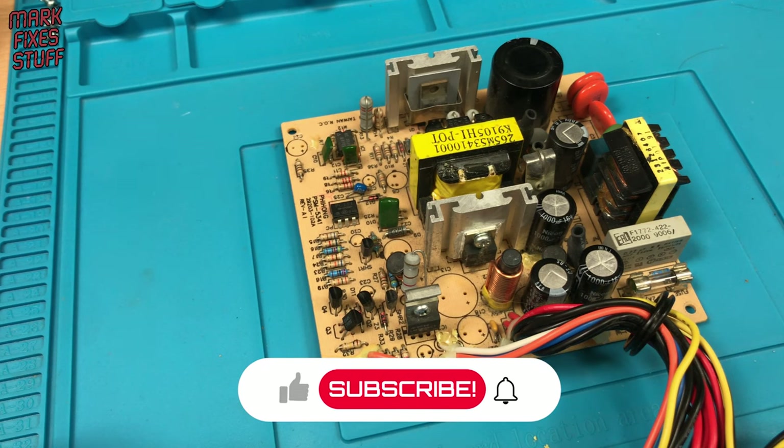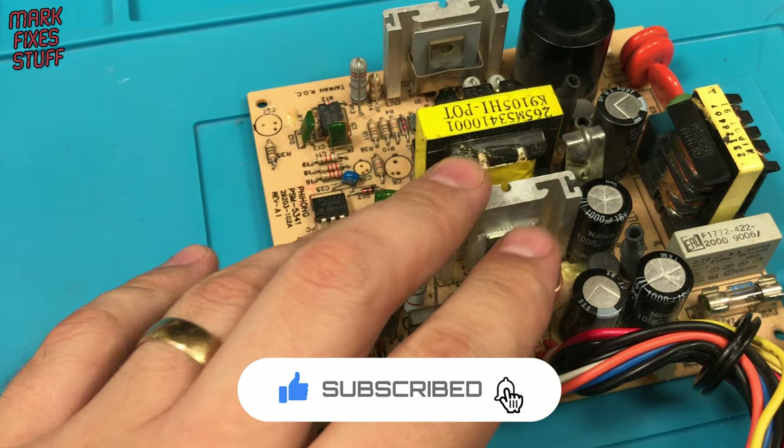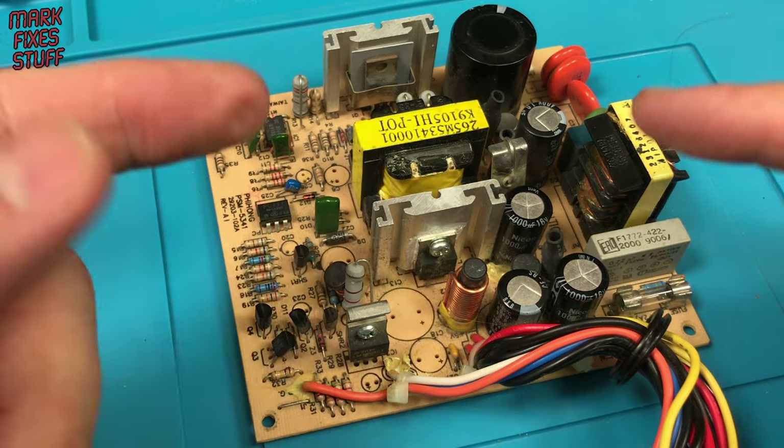You'll often hear the terms cold, dry, or cracked solder joint, but what does that mean? And how do they happen? Most importantly, how do you find and fix them? I'm going to show you right now.